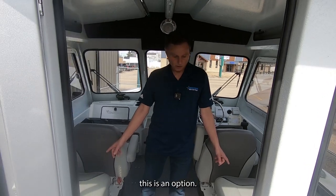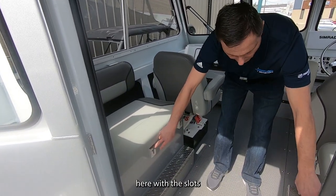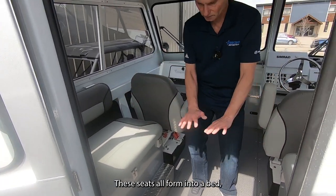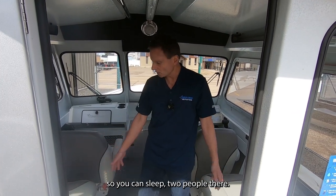The back bench seats are an option. If you look at the aluminum pieces with the slots, those are designed for aluminum bars that go in — these seats all form into a bed, easily done, so you can sleep two people there.